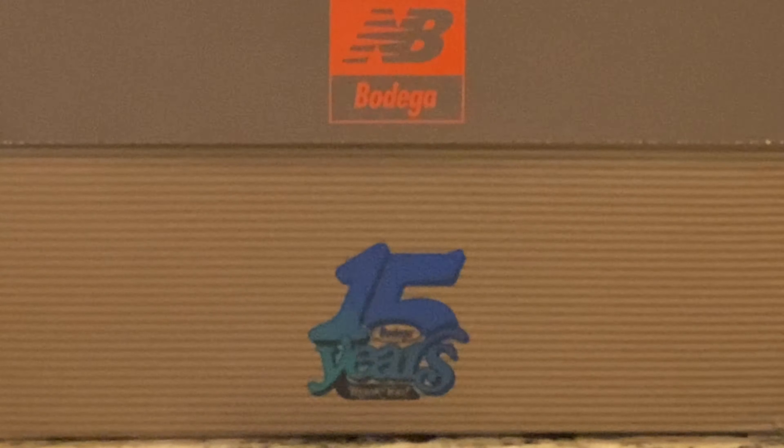The box label tells us the shoe was released on June 16th, 2021 at a retail price of $220. Let us know in the comments what your thoughts are on New Balance shoes — would you sport them? Now let's get into the shoe. The color tones are all earthy with hints of blue.